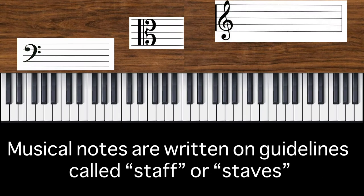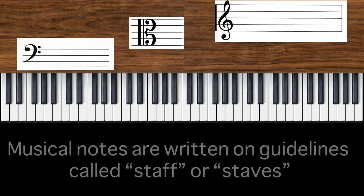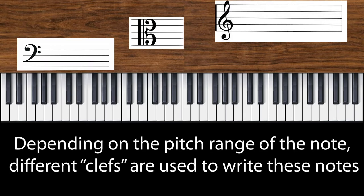Musical notes are written on guidelines. They are called staff or staves. Depending on the pitch range of the note, different clefs are used.